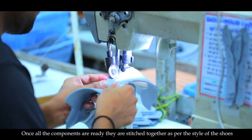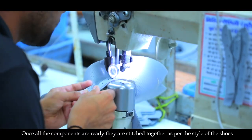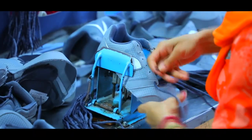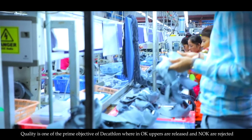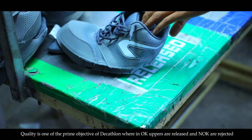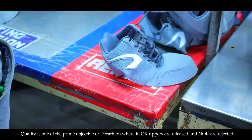Once all the components are ready, they are stitched together as per the style of the shoes. Quality is one of the prime objectives of Decathlon, wherein OK uppers are released and not OK uppers are rejected.